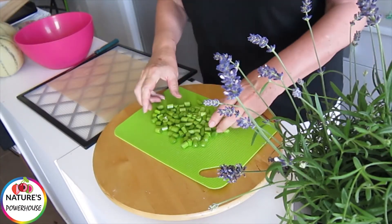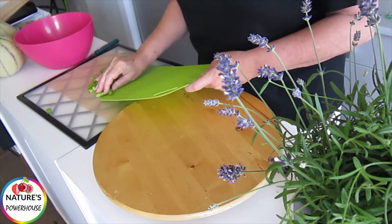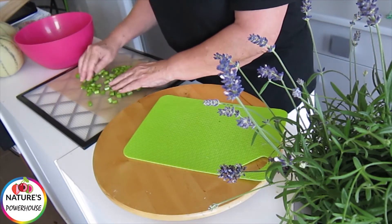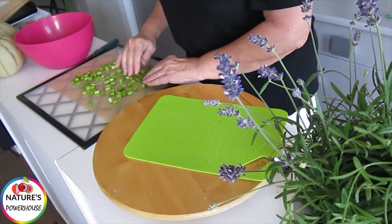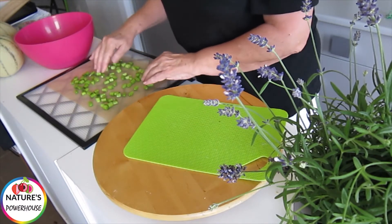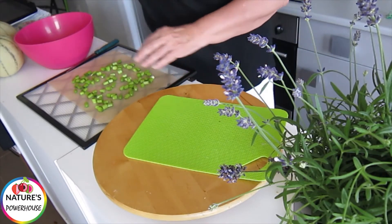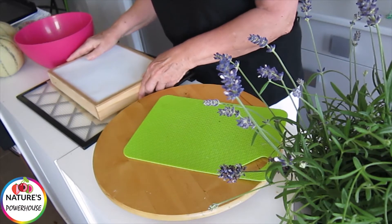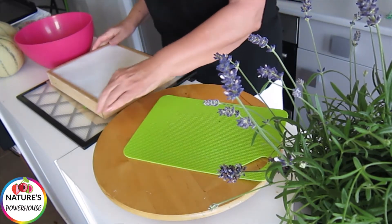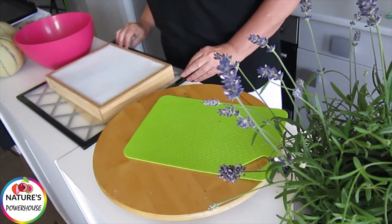Now I've cut up a nice little pile, they're ready to go onto my sheet. Just be careful, they roll around all over the place. Spread them out, ready to go into the dehydrator — just like that. And if you're worried about them flying all over the place, here's my little idea: pop that over there and it'll dry perfectly fine just like that, and you will not have the problem of things flying all over the place.